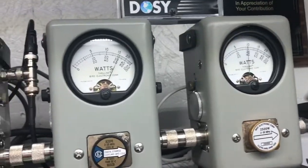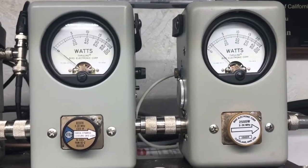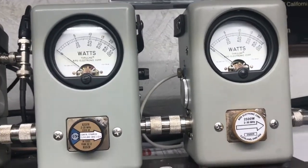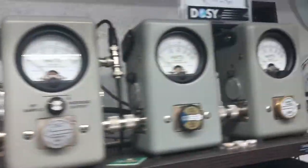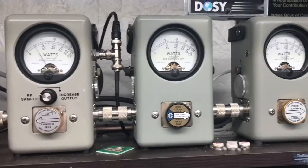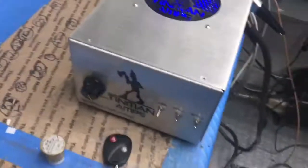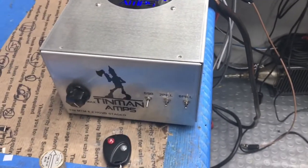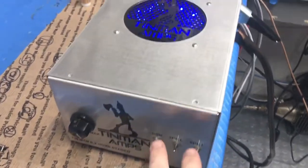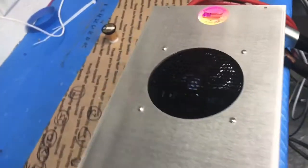We're seeing 650 bird average with about 1200 peak. Your SWR is 1.08 — no reflected power in the amplifier, essentially no SWR. About a half-watt reflected coming back. She's ready to rock and roll, Mr. Joe.